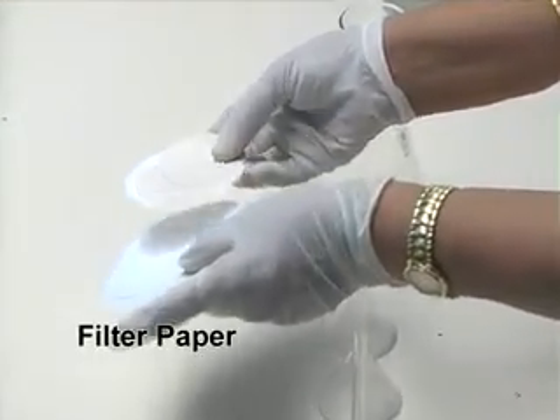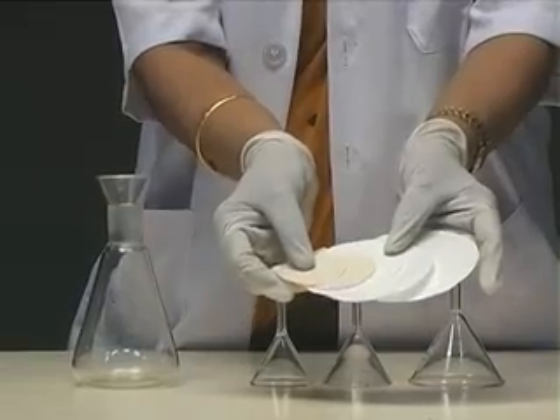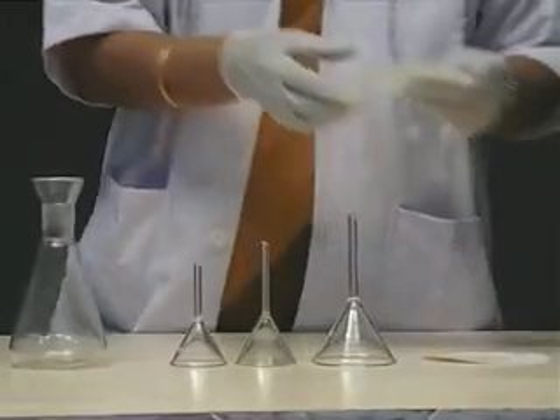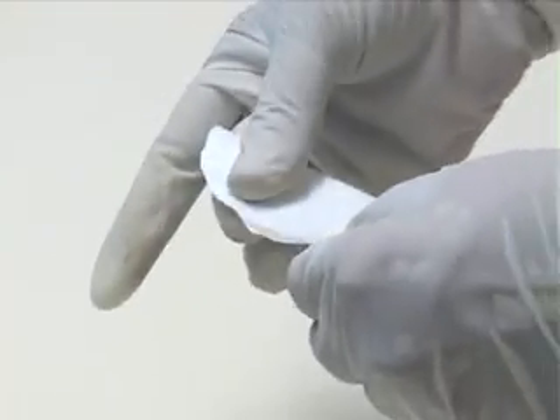Filter paper is available in different sizes and also with different pore sizes. To use them, first make a 4-fold so that it can be opened as a cone using one of the sides.